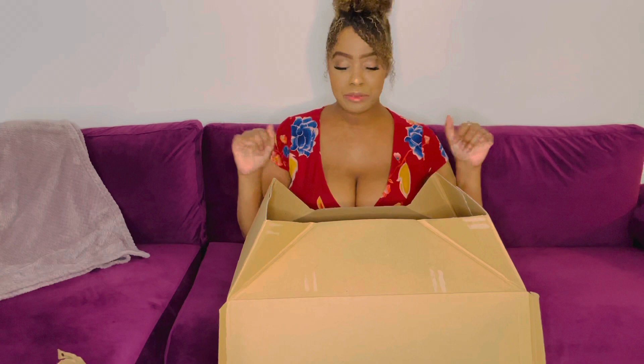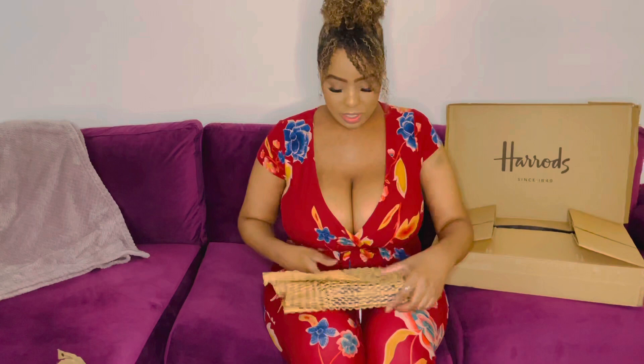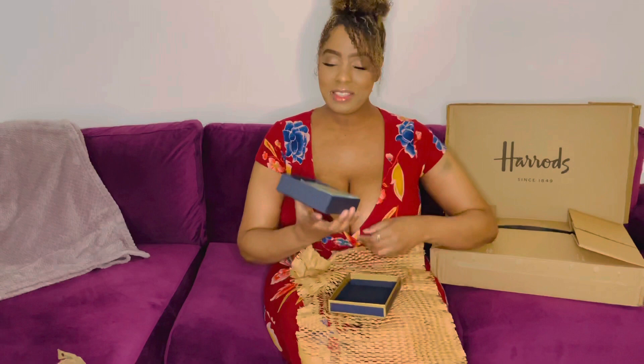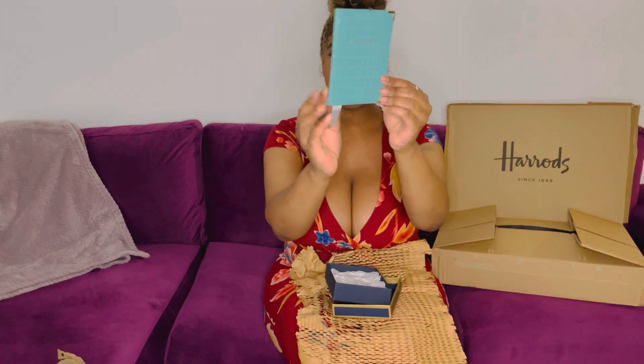I'm just so excited for this. Starting off with the first item — oh yes! How beautiful! This is Aspinal of London and this is one of my favorite brands. This is my passport holder. Oh my gosh, and this color is so beautiful — it's Tiffany blue! It says 'passport' on the back, it's Aspinal of London, and on the sides it has silver metal detailing. Love it!